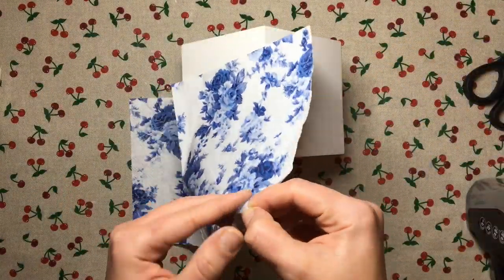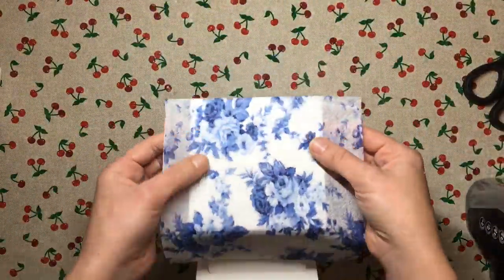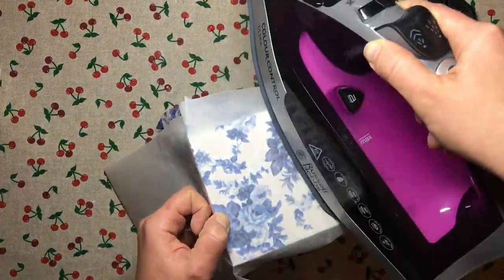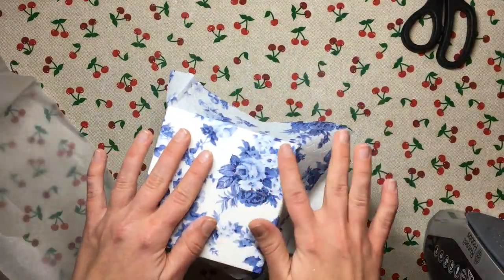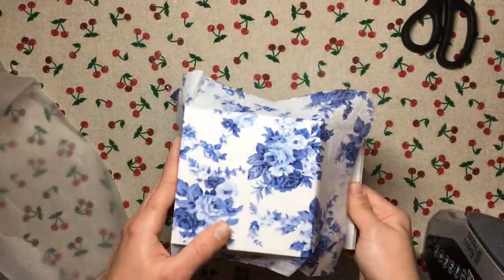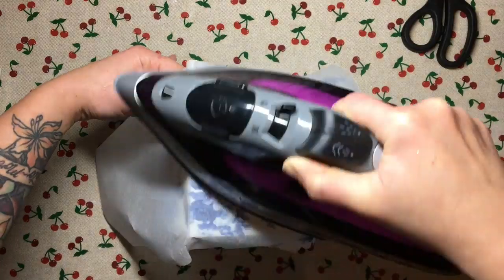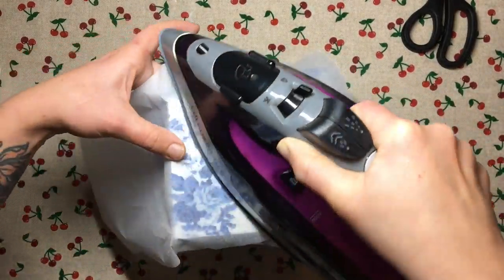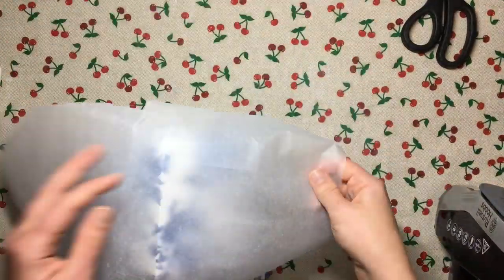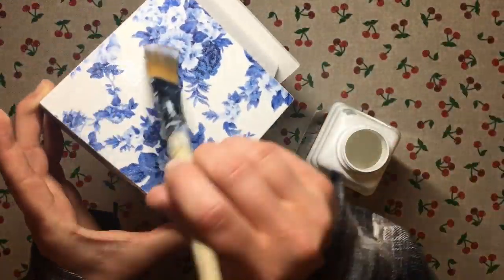Then once the Mod Podge is dry I apply my napkin. To do that I separate the top layer from the rest of the napkin — you only need the top layer for this — and I put it over the roof of the house, then I put a sheet of baking paper, also known as parchment paper, and I gently iron my napkin using the lowest heat setting on your iron. Once I'm happy with how my napkin is adhered everywhere, I leave it to dry and then use water-based varnish to seal it. If you want a detailed explanation on the ironing method, check out the video in the description.